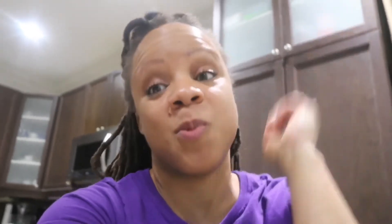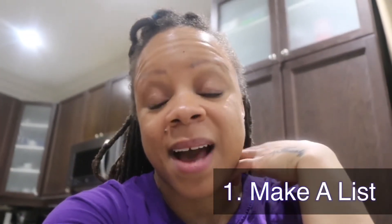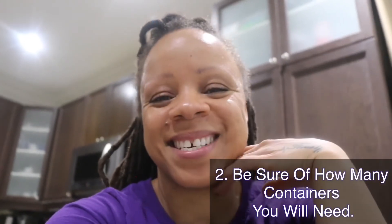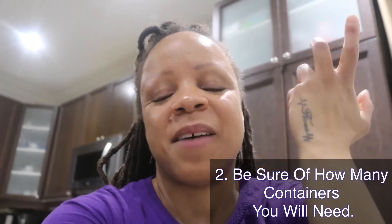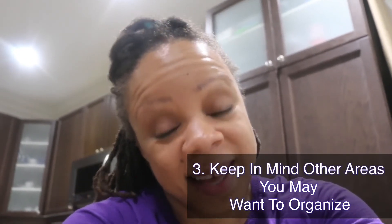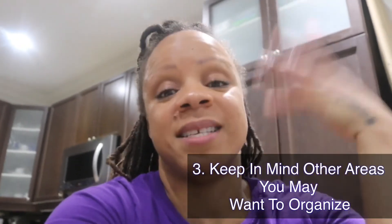That project kept me busy for two days. Some tips I would give for organizing: number one, write down all your spices and know the quantities you have. Number two, then go out and purchase your containers so you have a better idea of what you need and don't go through what I went through. Number three, be prepared to want to continue organizing way more in the kitchen, because now that it looks aesthetically pleasing, I want to do everything else like that.